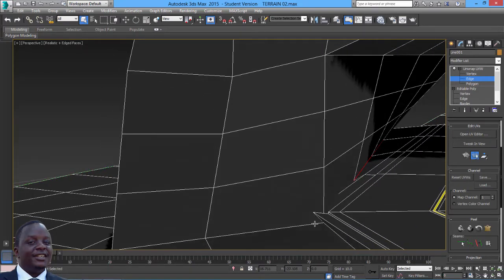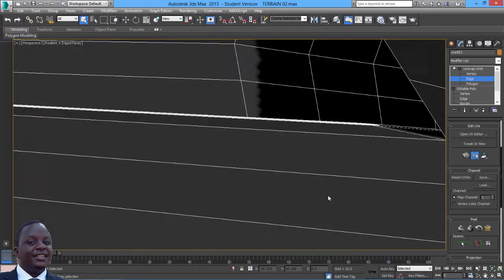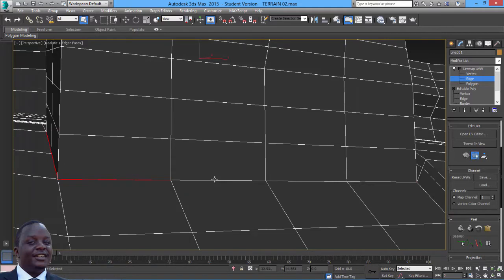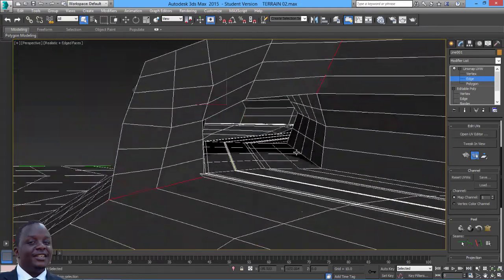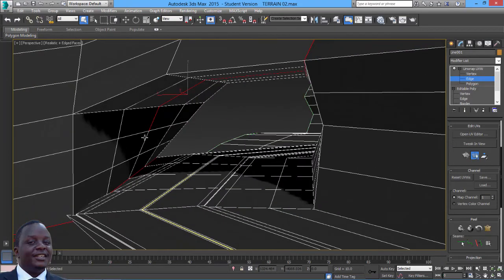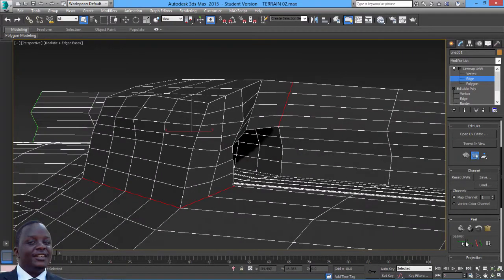Now I can come in and select these others and these ones here. I think we've done a good job but in here we need to cut another seam - the middle line here. I'm just going to use that, that, that, and down here to totally unwrap that. Now we create a seam using this one - convert edge selection to seam.